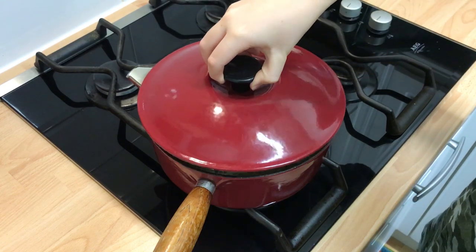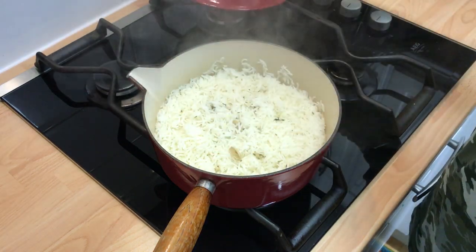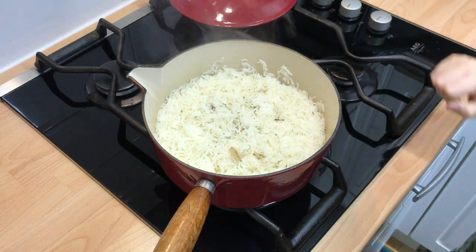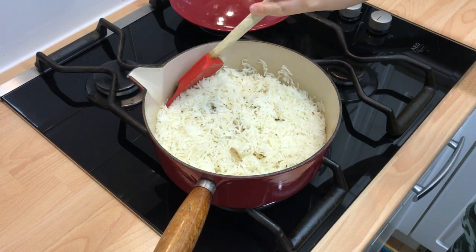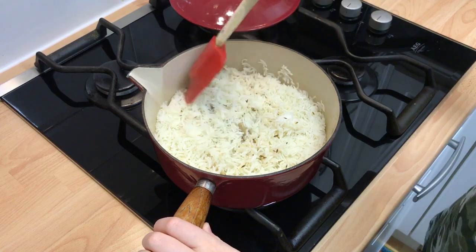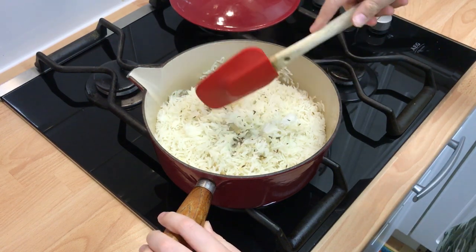Once 15 minutes is up, remove the lid and leave for a few minutes. Gently fold the rice with a spatula and serve.